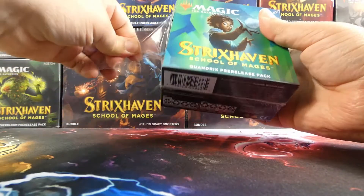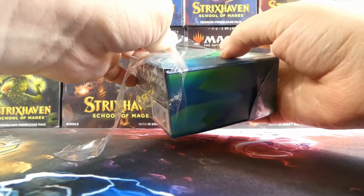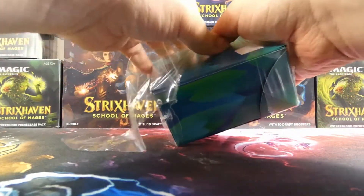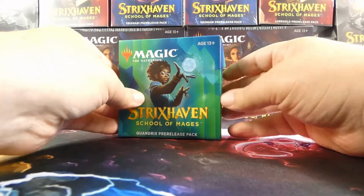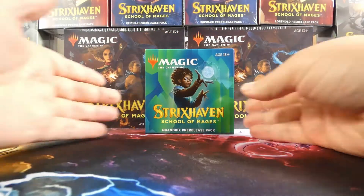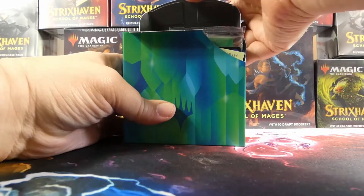I am the person who has opened the most pre-release packs here on YouTube and I will continue to do so as long as they make them, mainly because I love it — not for the clout or anything, because obviously that's not a thing. We have a Zimone on the front here.